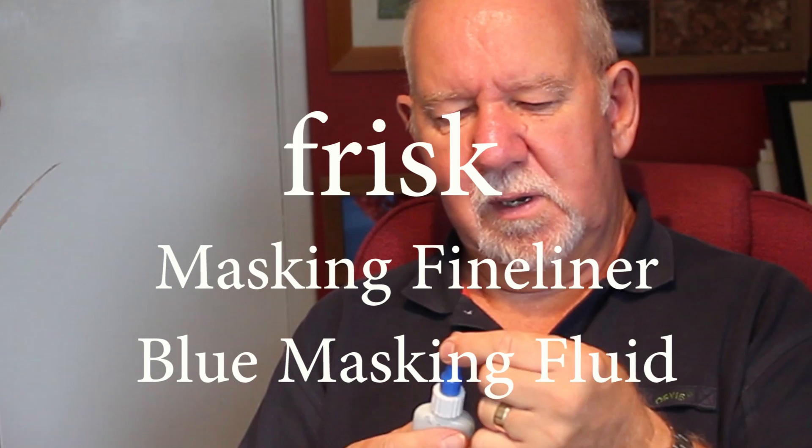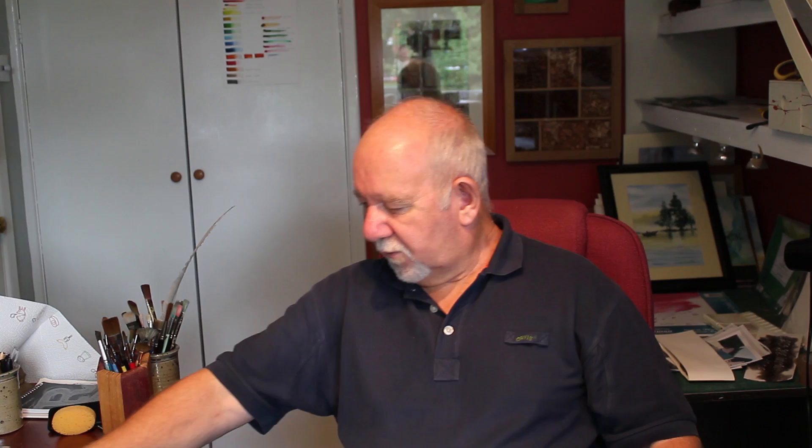I quite like these two which I've done completely with this masking fluid, which comes out of a little tube almost like a syringe, and it's lovely to use — it's been really good fun.